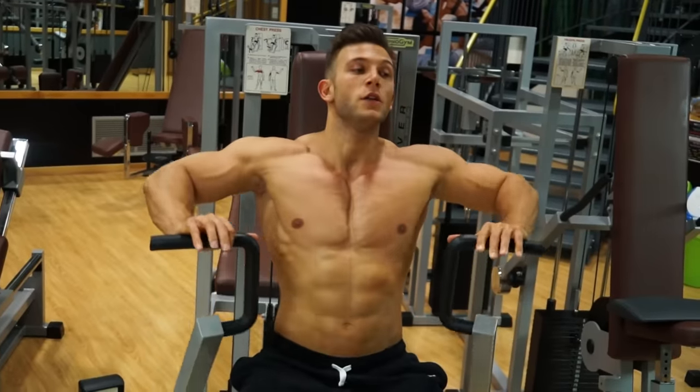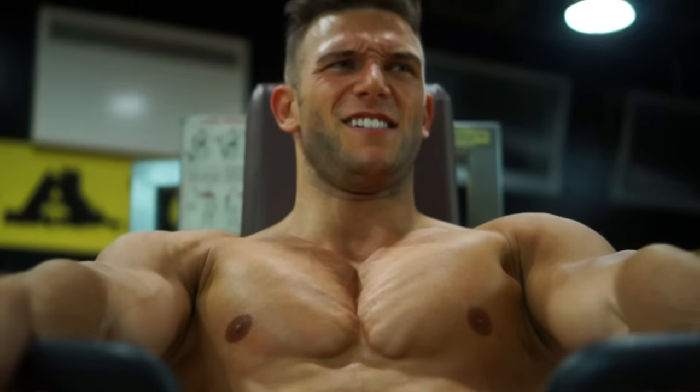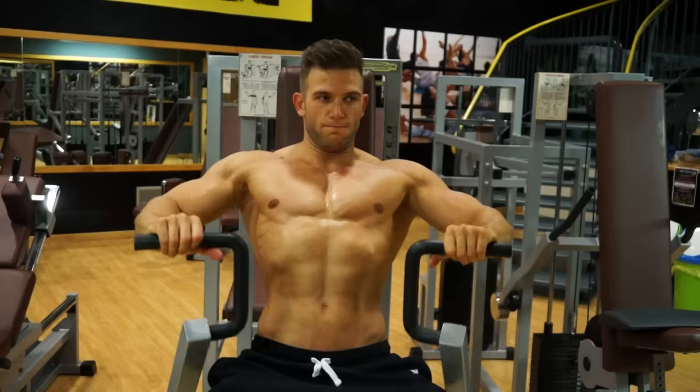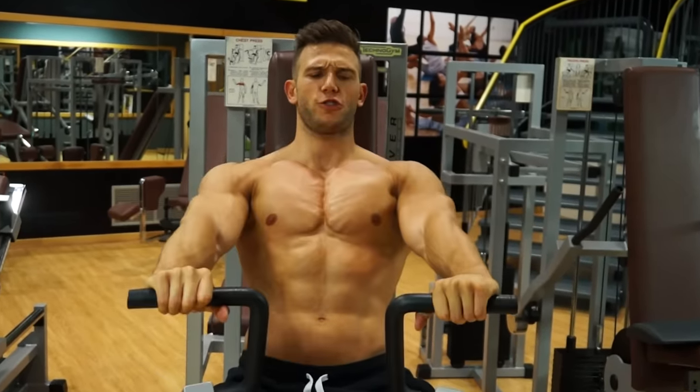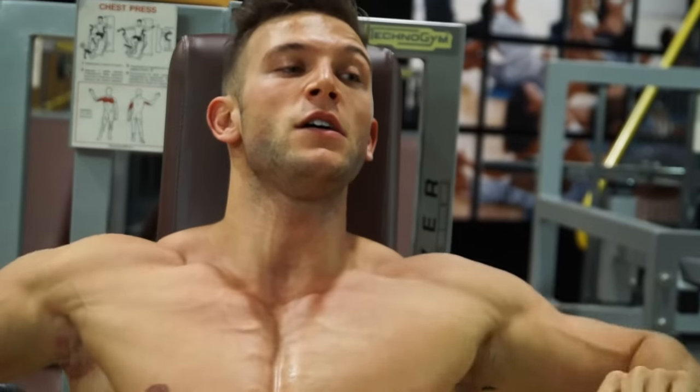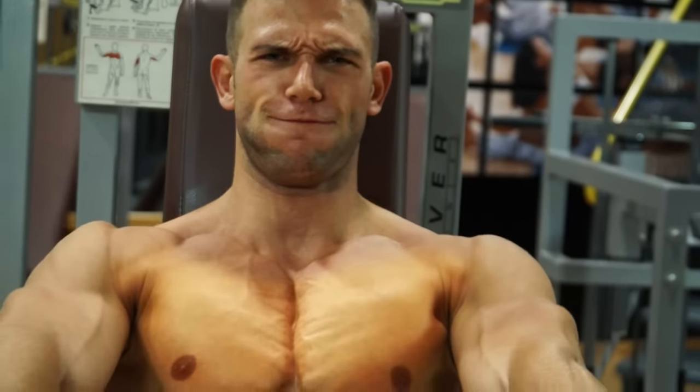Machine press. The machine lets you focus more directly on the pecs, because it takes away the need for stabilization. In this example, you're pushing down, working on the lower part of the chest.